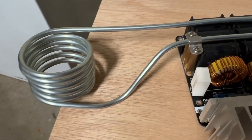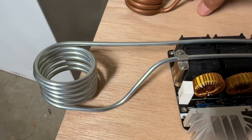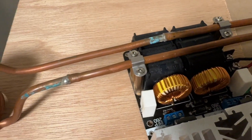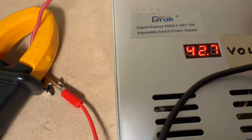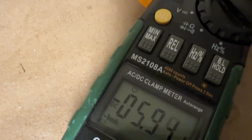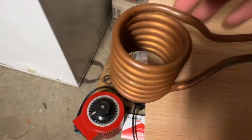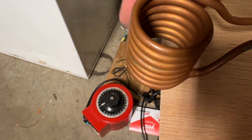Now let's go back and try the original copper coil designed for use with this induction heater and see what amperage that draws. At 42 volts there's no voltage drop and the current is 5.9 amps — it's working in true ZVS fashion. The copper coil has some heat in it, though not quite as much as the stainless steel coil.